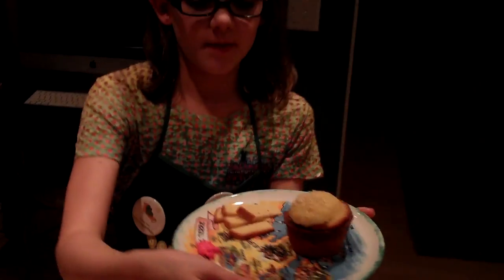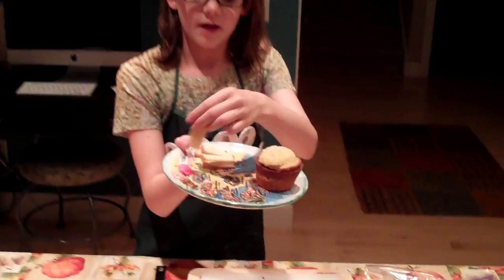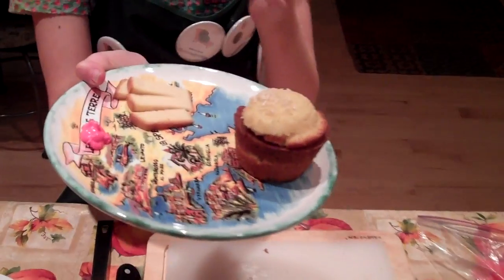And here is your cheeseburger cupcake and fries. You can add a few more fries on the side. I'll see you next time!